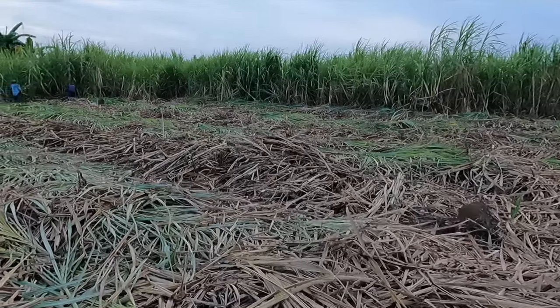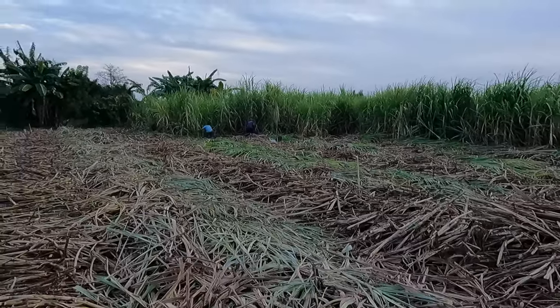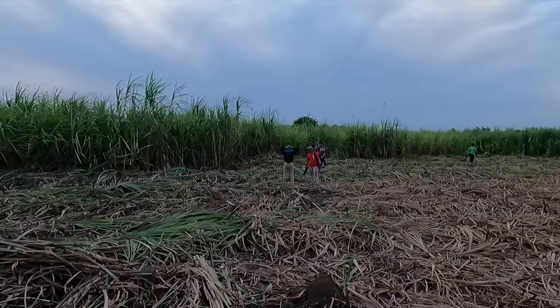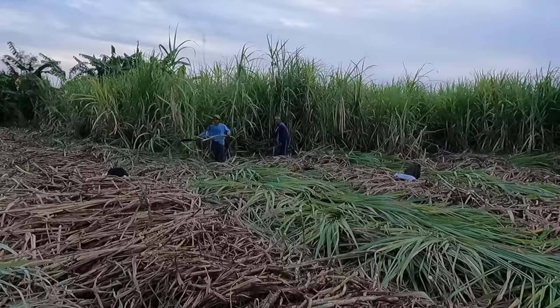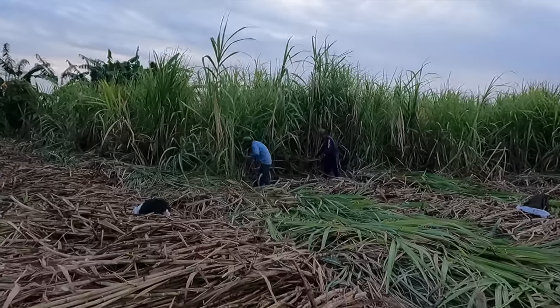They're getting ready for today's work. Some people down there have already started cutting and soon they will start loading up the truck. Here we get a closer look at when they cut it down — they cut it down, clean it up, and put it in small bundles.